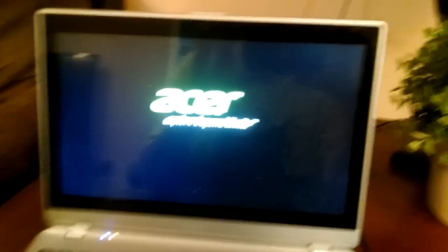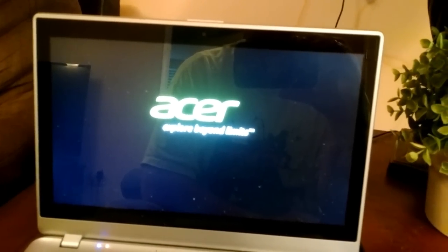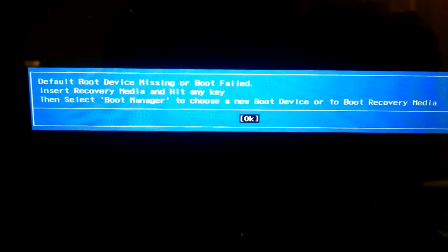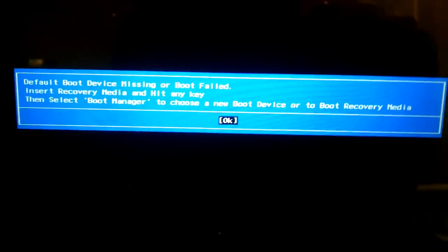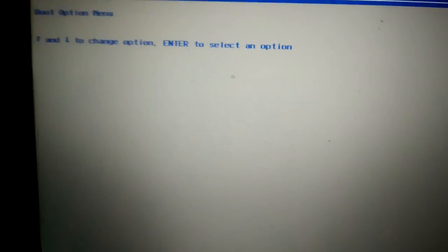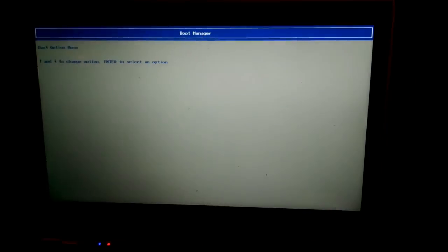Hello YouTube. I have this computer here, it's an Acer Aspire V5, and I'm going to try to fix it. A neighbor gave it to me. When you turn it on and it boots up, the hard drive's in there, everything's good, but something happened to the hard drive. When it tries to boot into Windows, it gives a weird error: boot device missing or boot failed, insert recovery media.